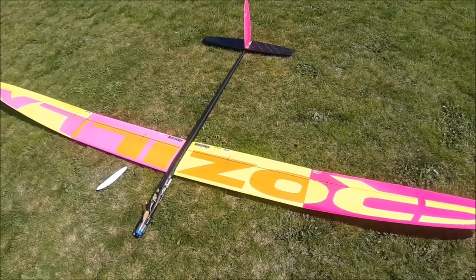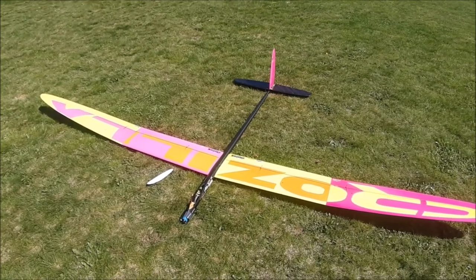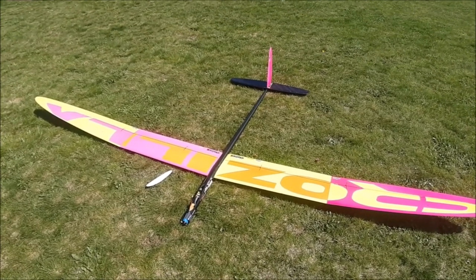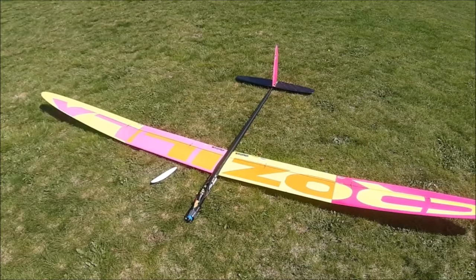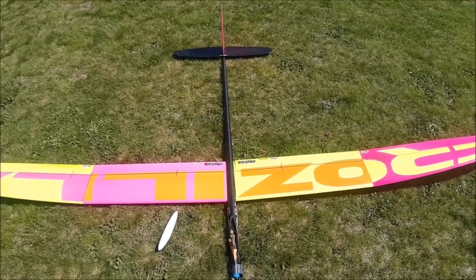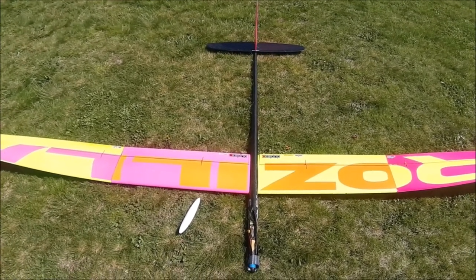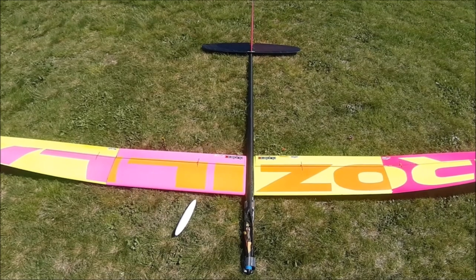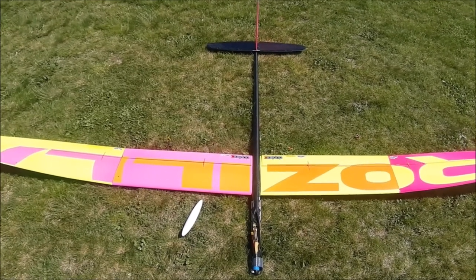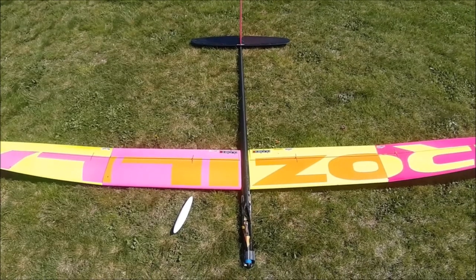I'll go fly and enjoy this plane now. Hope you guys enjoyed this video and it helped you with some tips — maybe even helped you decide to get the same plane. Thank you for watching and till next time, bye!